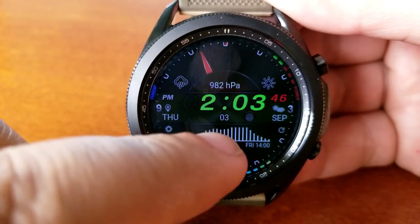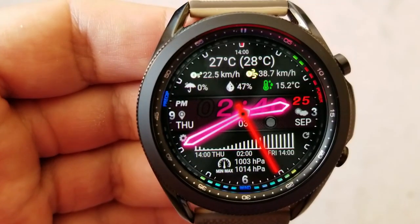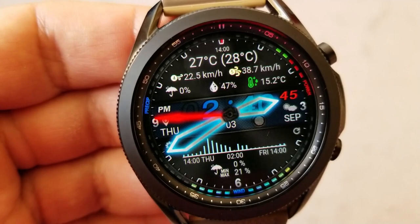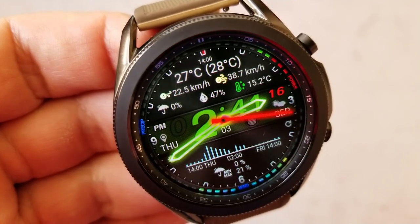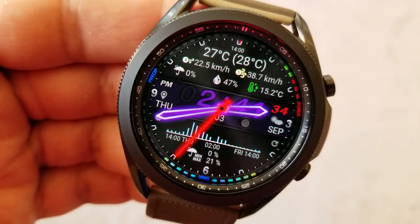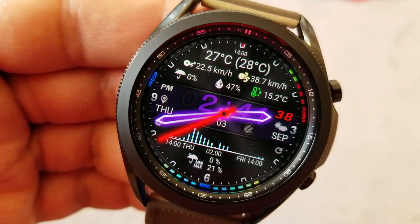You're getting the current weather conditions for your area, including the latest measurements for the temperature, precipitation, wind speed and gusts, pressure readings, and you also have the sunset and sunrise times. You have the option of showing this as a digital-only watch face or as a hybrid version, and you can change the colors for both. You also have the weather forecast for the next seven days.